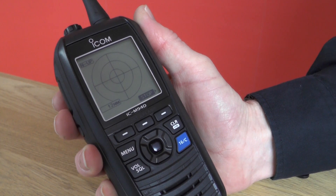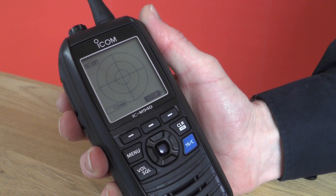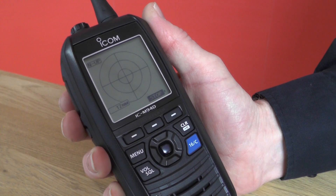We're showing the AIS display — we're actually inside a building at the moment so not much to see on the display — but this is a really exciting new feature in a handheld radio with AIS receive capability.